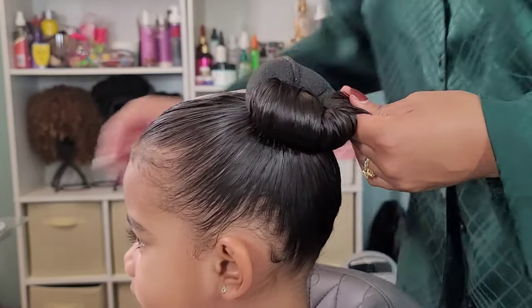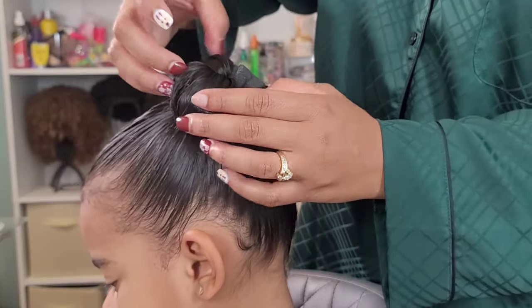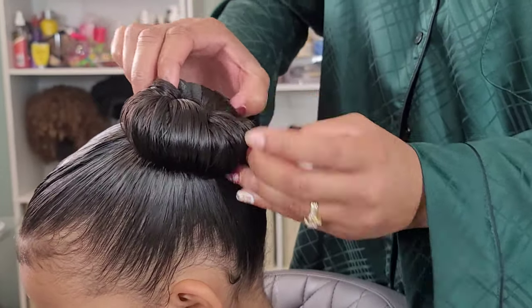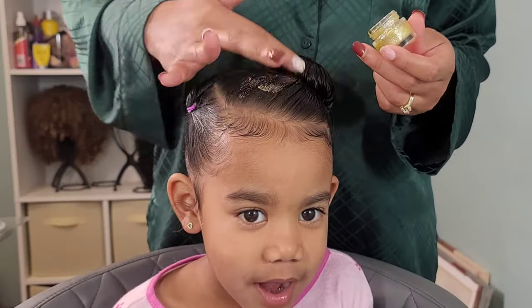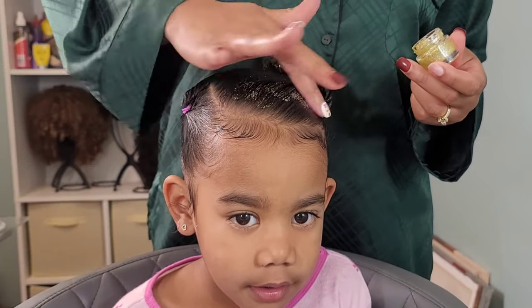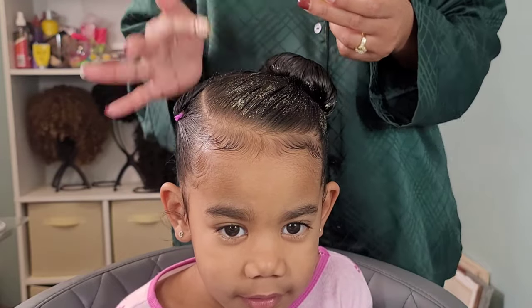I laid her baby hairs, finished styling, and that was it — done. Took me 10 minutes to style. I added some glitter because Boo asked for it, so I gave it to her because she's spoiled.